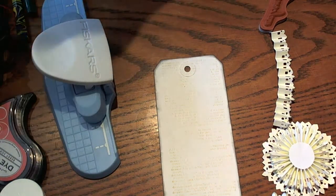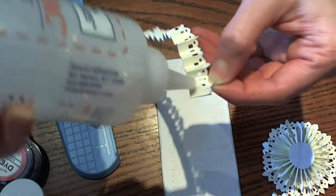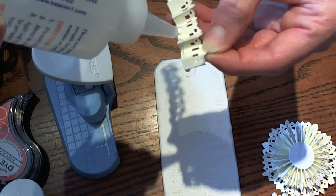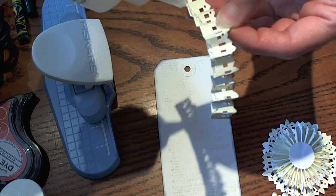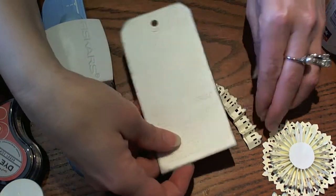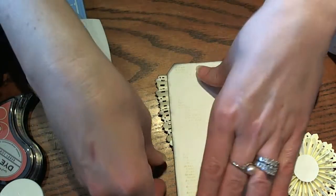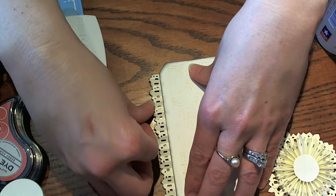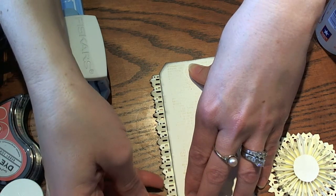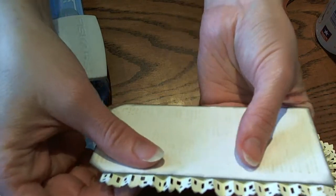Next we're going to take our glue and attach our little edge trim. I'm just going to glue just a little bit on the little edges because I don't want this to lose its shape — I kind of want it to be edged like that. I'm going to line it up with my tag on this side, line it up with the edge of my tag, stretch it out just a little bit, and kind of want the houses to be lined up with the edge. I left it a little zigzaggy because I like the texture that it gives.